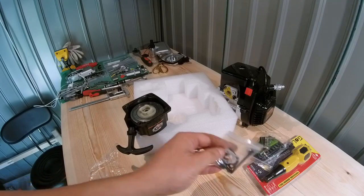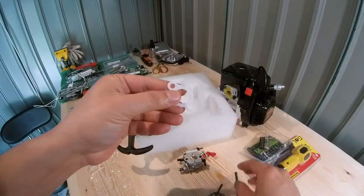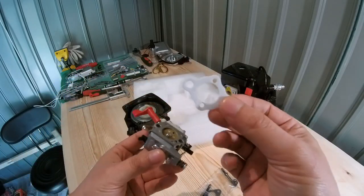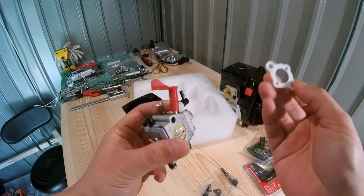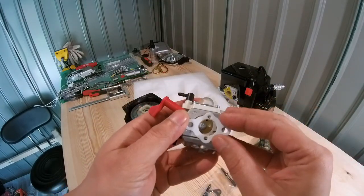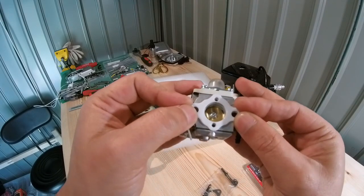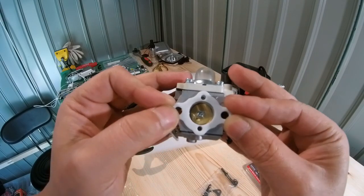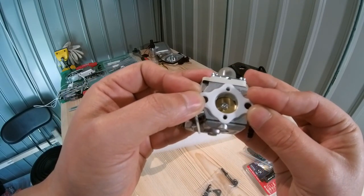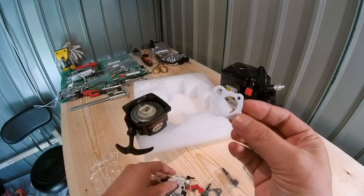You get a Teflon gasket for your carburetor, which is much appreciated - you normally get the crappy paper ones. Check this out, get that perfectly lined up - you see, perfectly lined up, you shouldn't have any problems. This is really appreciated. Thumbs up 30 Degree North. You also get the bolts and a velocity stack gasket as well.